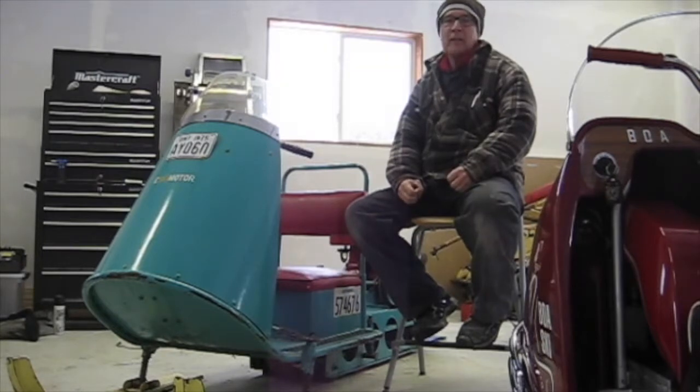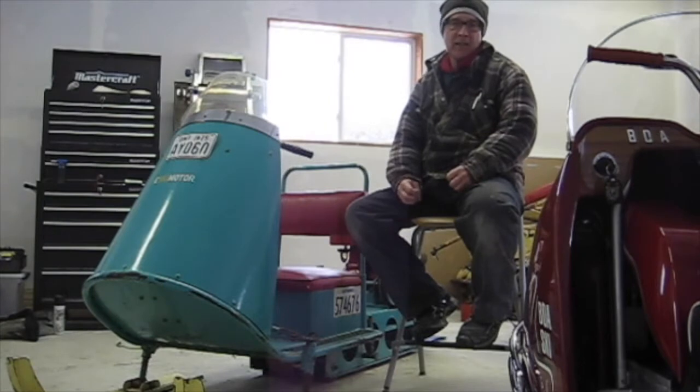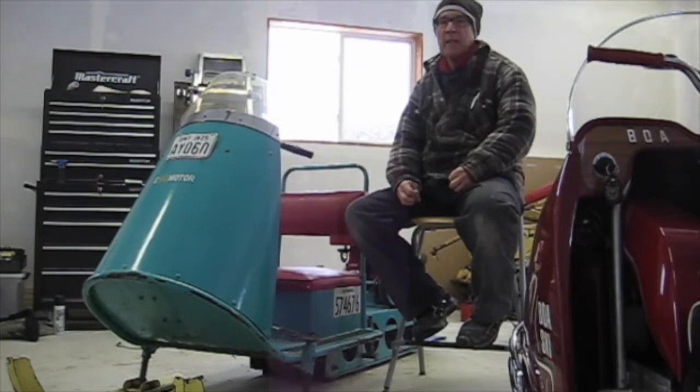This sled was built in Scarborough, Ontario, and I had the good fortune of being able to purchase it from Bob Cook, who was the president of the Antique and Classic Snowmobile Club of Canada many years ago.